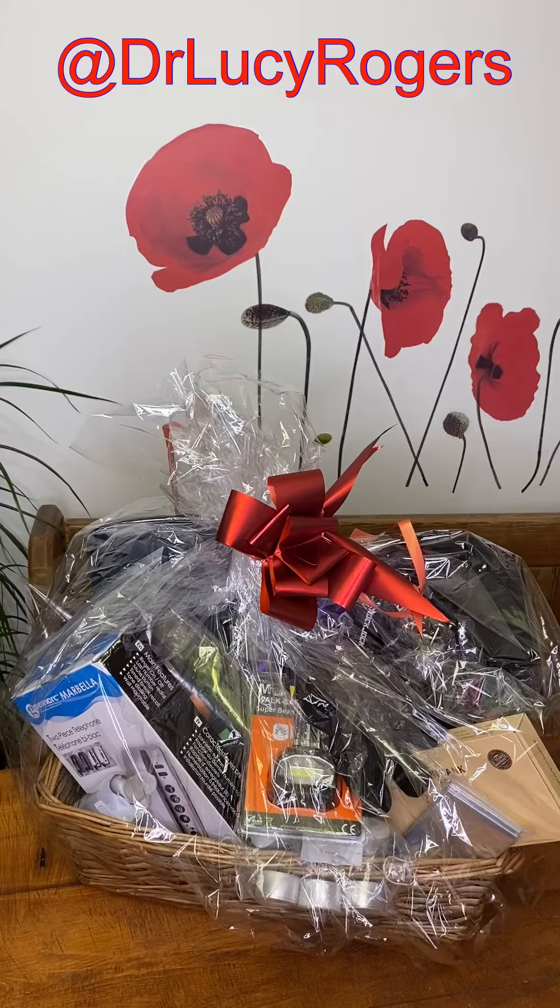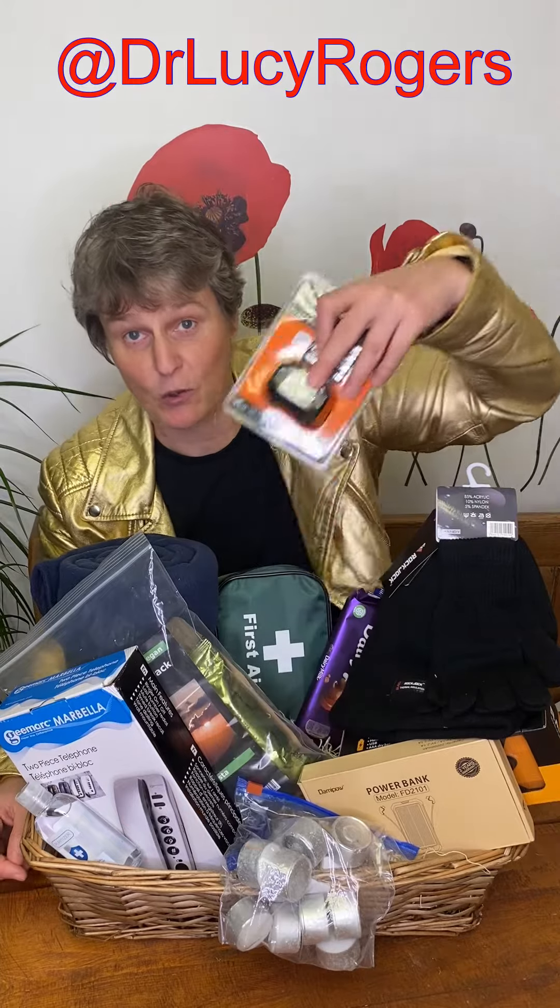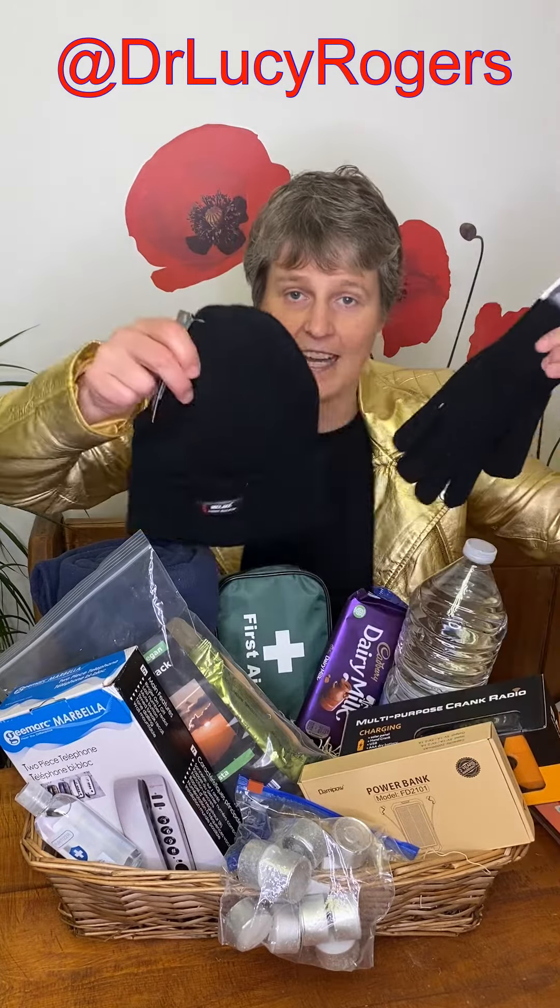What would you do if there's a power cut — 12, 24 hours, even longer? I have made a power cut kit, a Christmas hamper. What do I put in the kit? Torch and spare batteries, hat, gloves, and a woolly blanket.